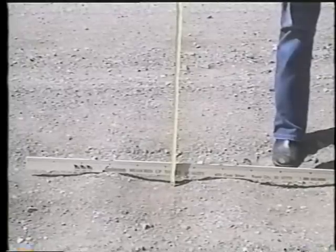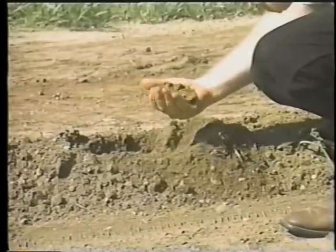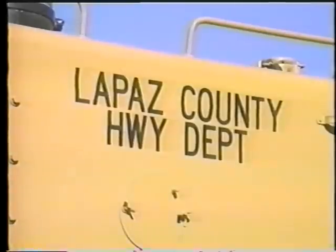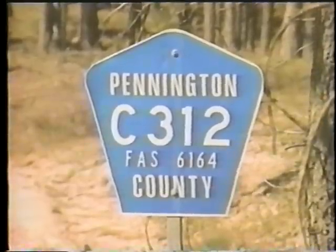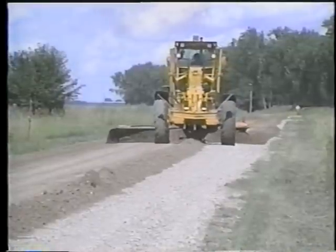By increasing their awareness of both the causes of gravel road problems and the means of preventing and correcting them, local agencies can improve their maintenance of a vital portion of our nation's highway network, and thereby better serve the traveling public throughout the land.